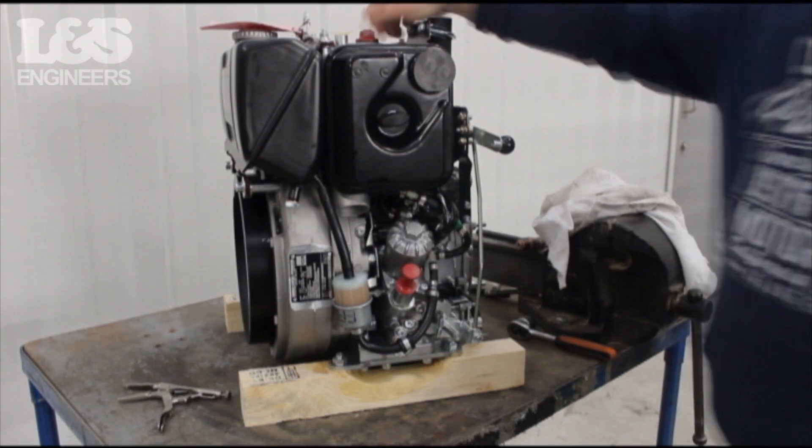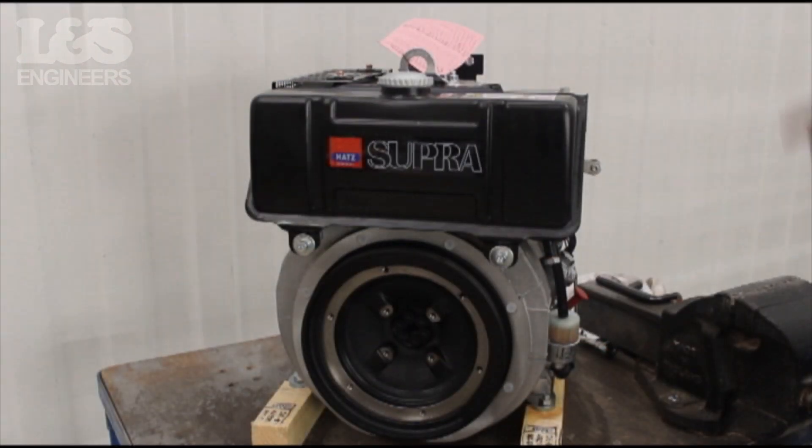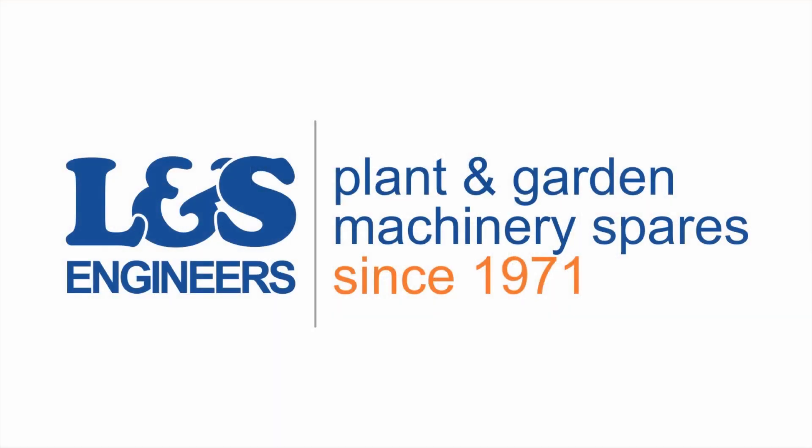That's how you change the fuel filter and replace the oil on a Hatz 1D42S engine. All the parts and tools needed for this task are listed in the description below.